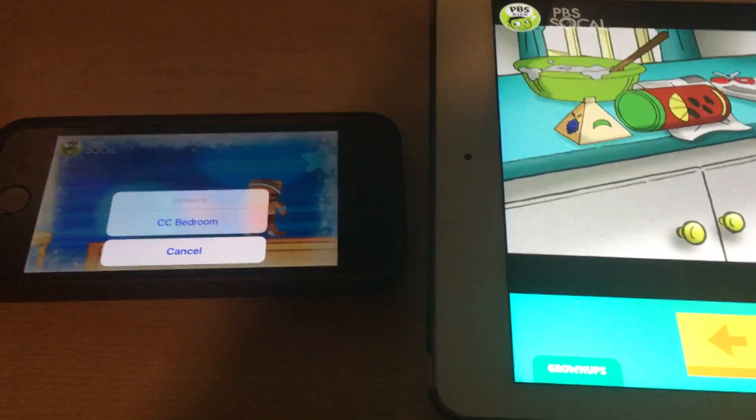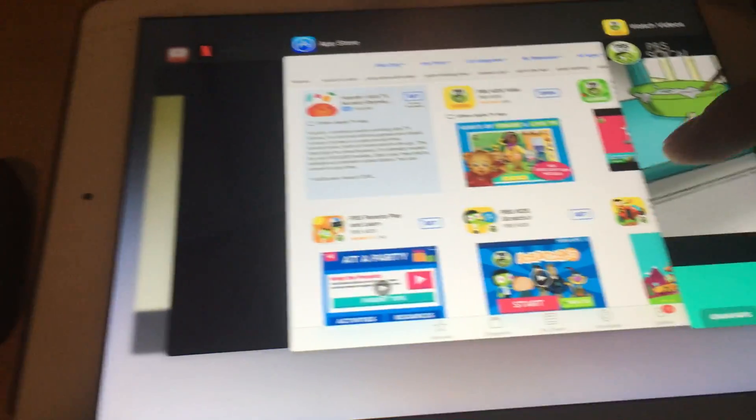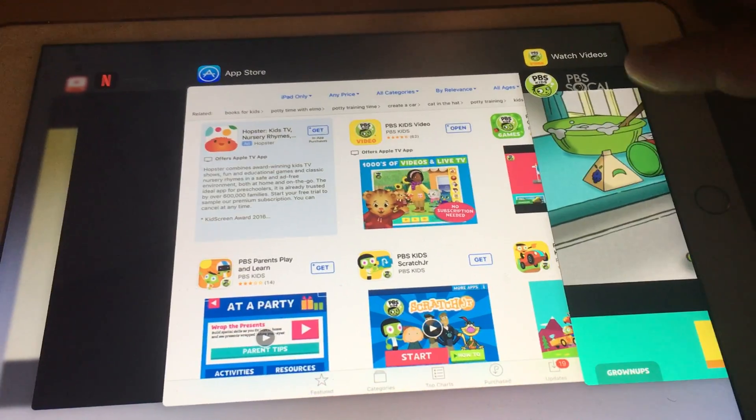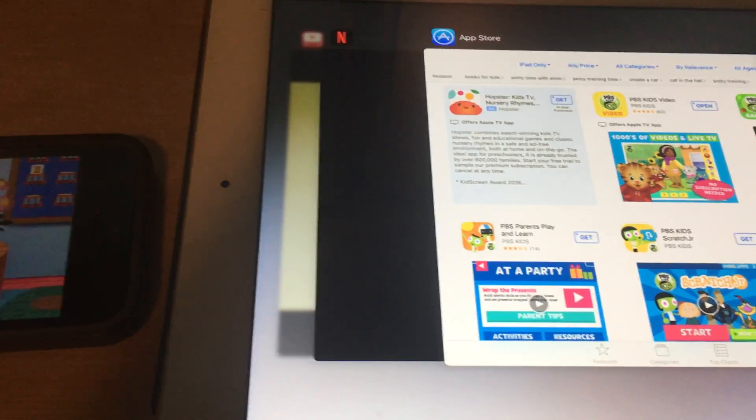Now if this doesn't work, you might need to kill the app. Double-click on the home button and get rid of it, then reopen PBS Kids and it hopefully shows up.